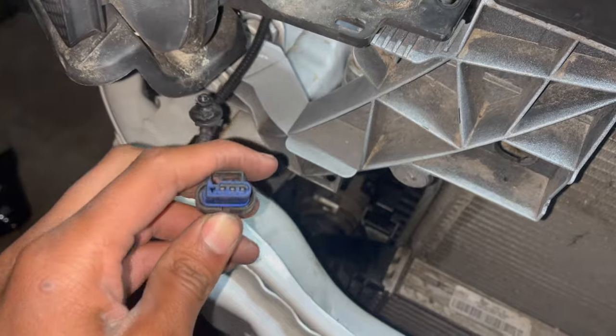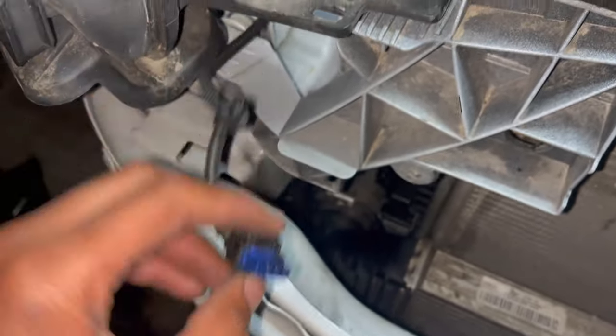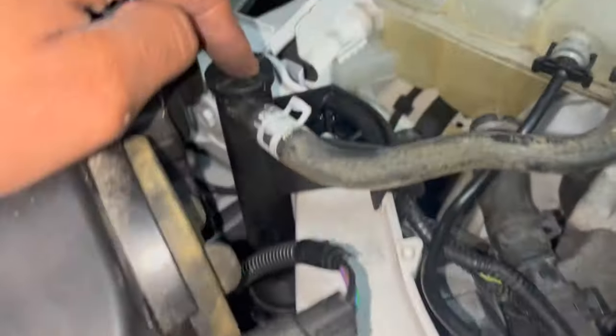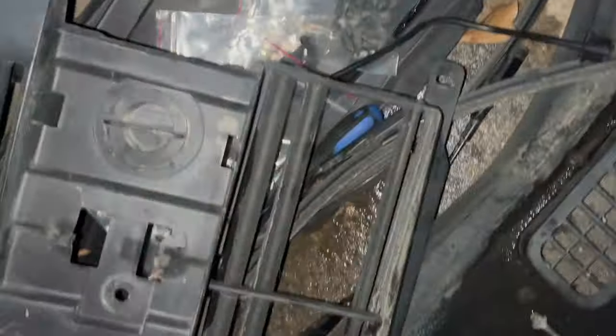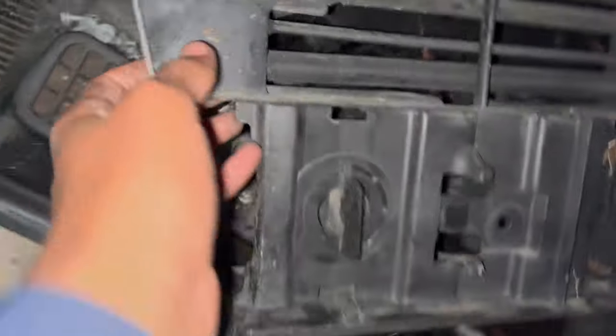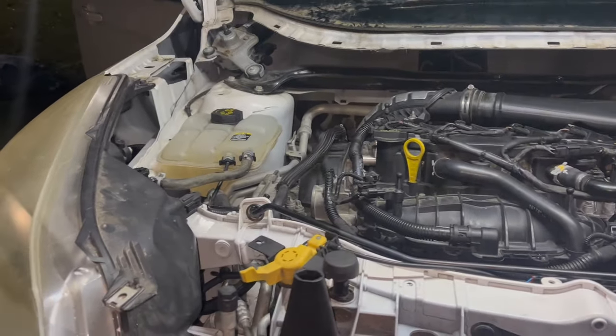I couldn't find where this wire went because the clip looked the same as another connector, but I traced it all the way from one side to the other and figured out this clip is for a sensor that opens and closes these vents. Now we're going to put some coolant in, let it run for a while, and see what happens. I know it doesn't have coolant in it yet — when I start the car I'll let it flow through the system and add more.